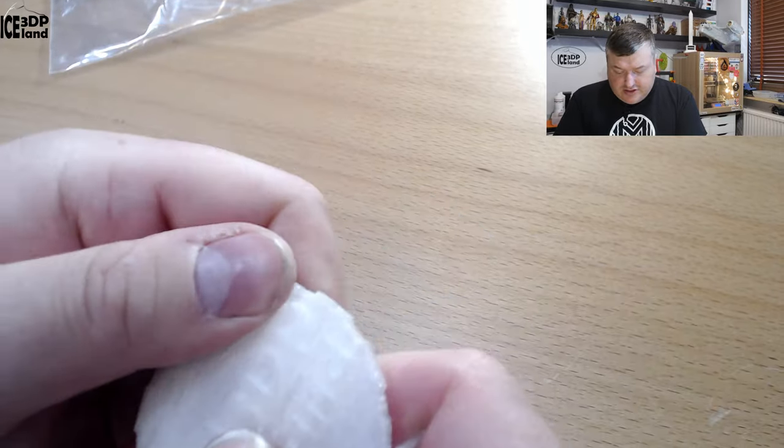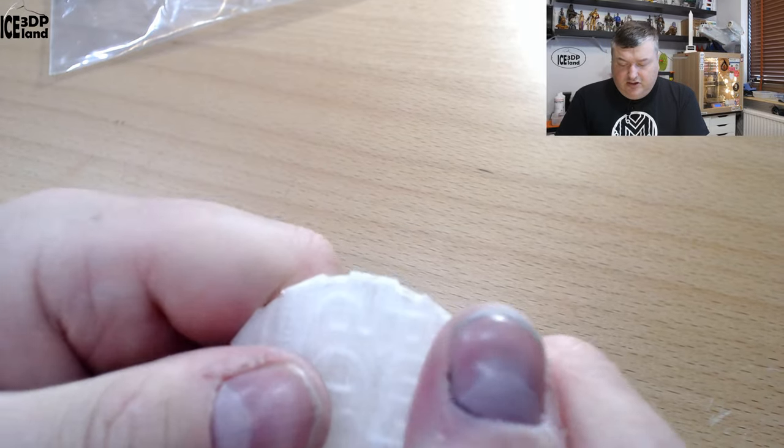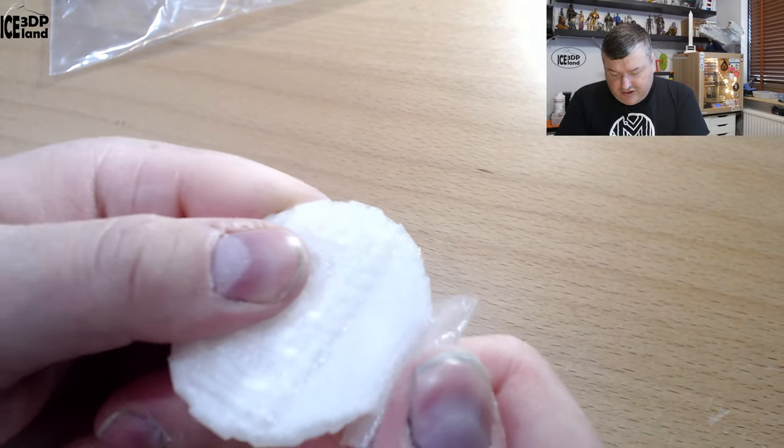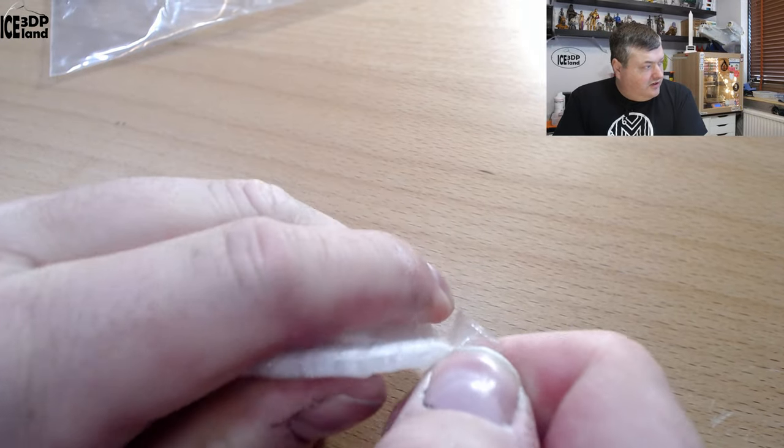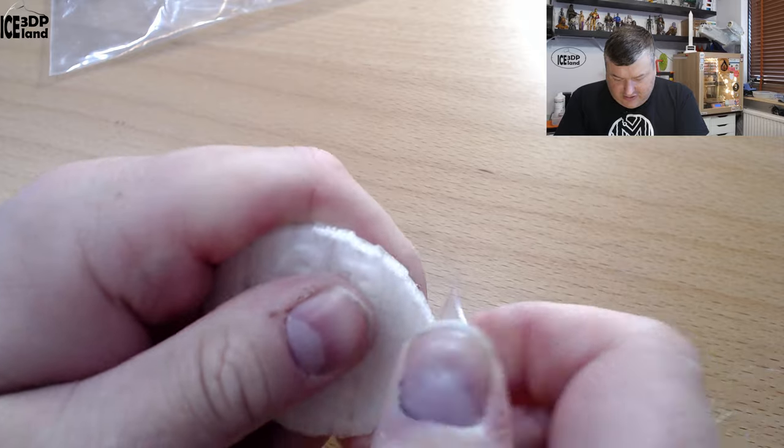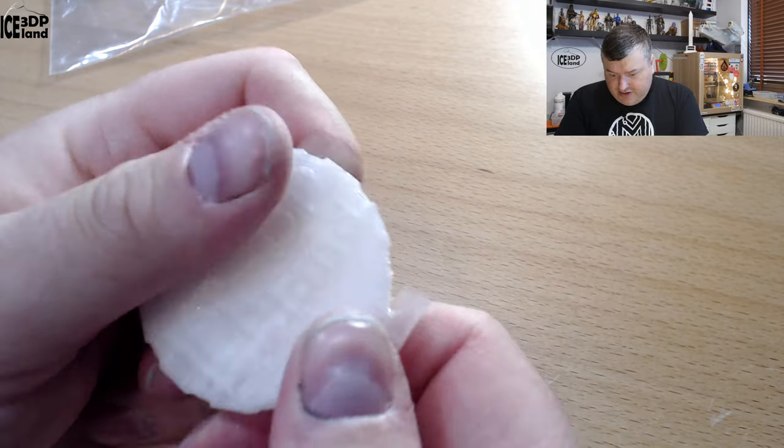For mechanical parts or some applications it could be a really good option — it's really tough. I'm trying to break this off and it just won't allow me to take it off, so layer adhesion is excellent.